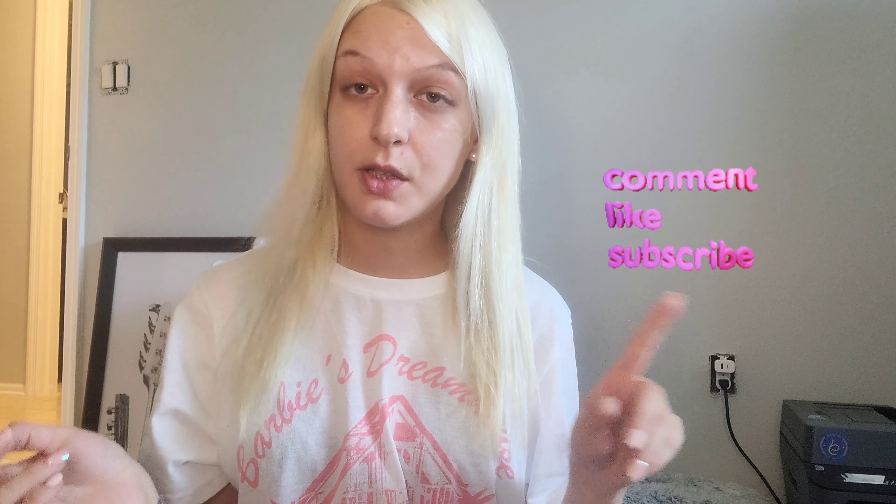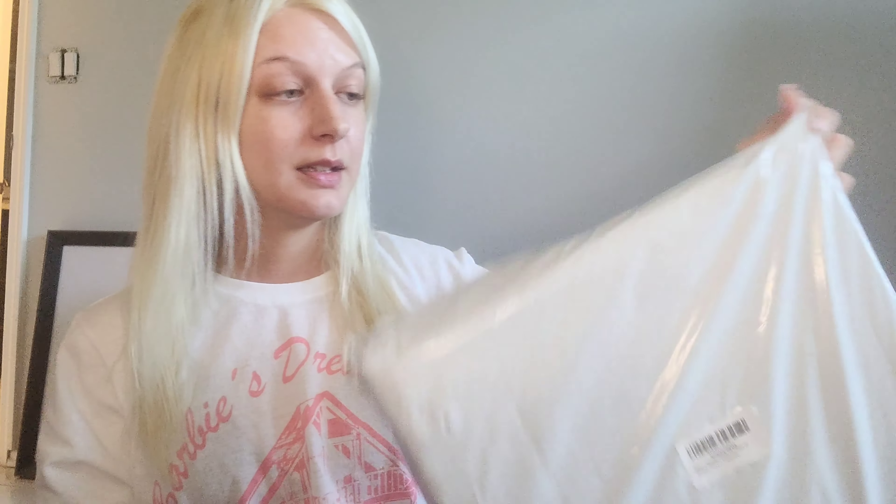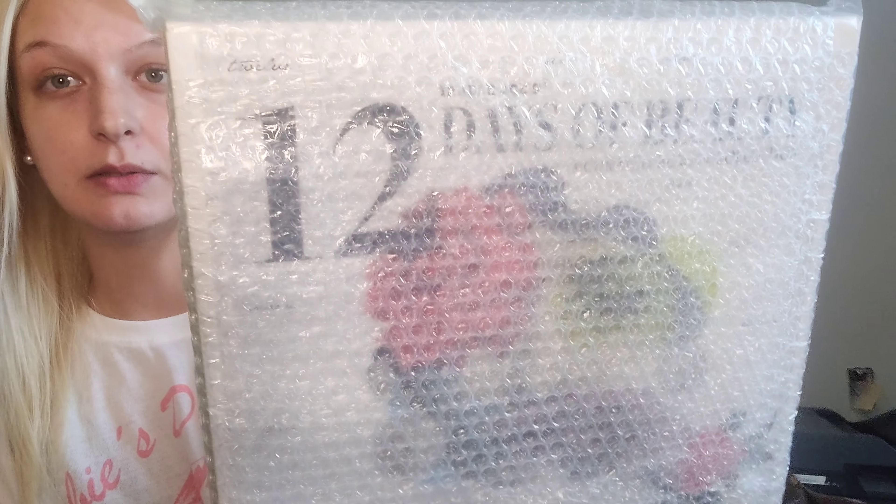If you see something moving down here, it's my dog — he's just doing dog things. Okay, this is what the box looks like, it's really big. When I saw it at Trader Joe's I was like... I'm gonna buy that. Let's open it up — bam, she's open! We still got bubble wrap but you can definitely see through it — 12 Days of Beauty. I love bubble wrap, this is so satisfying.